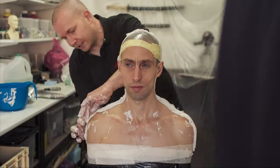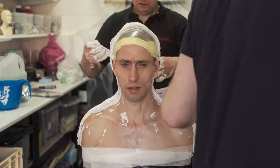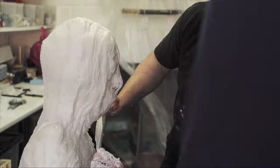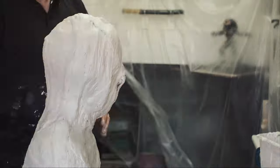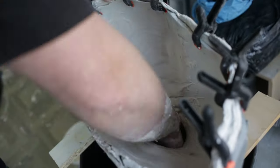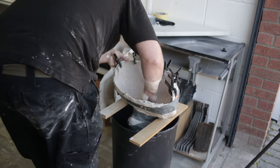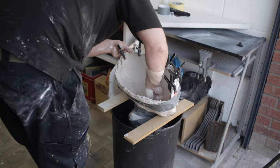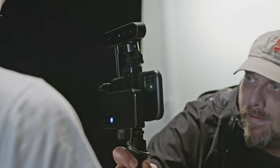Historically, creating an accurate life-cast of an actor was often time-consuming, uncomfortable, and messy due to the materials used and the claustrophobic nature of taking an alginate or skin-safe silicone mould from the face and head. From that mould only then could an artist create a positive cast to then be worked on as a base for prosthetics or creature design work, but with this scanner we can scan the actor's face in a matter of seconds, without any discomfort or messy materials.